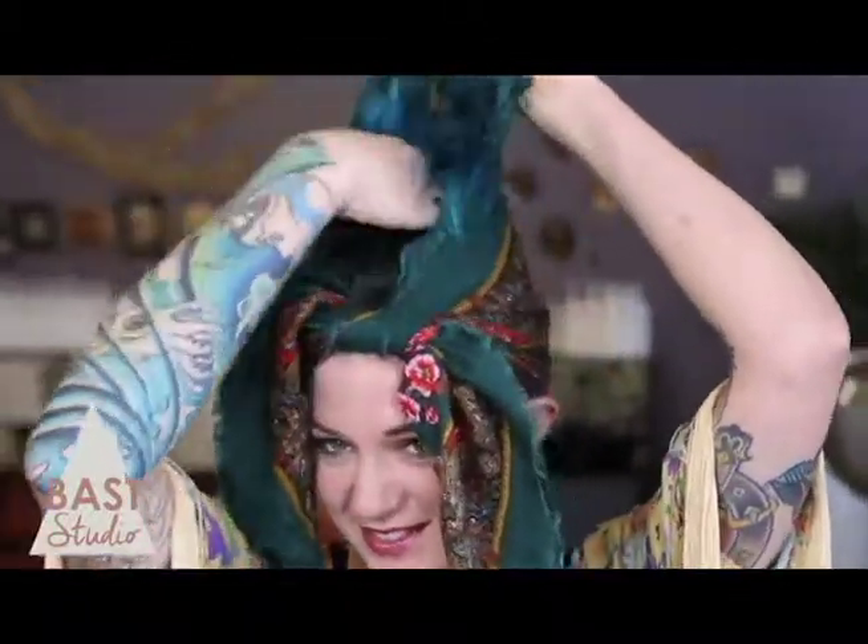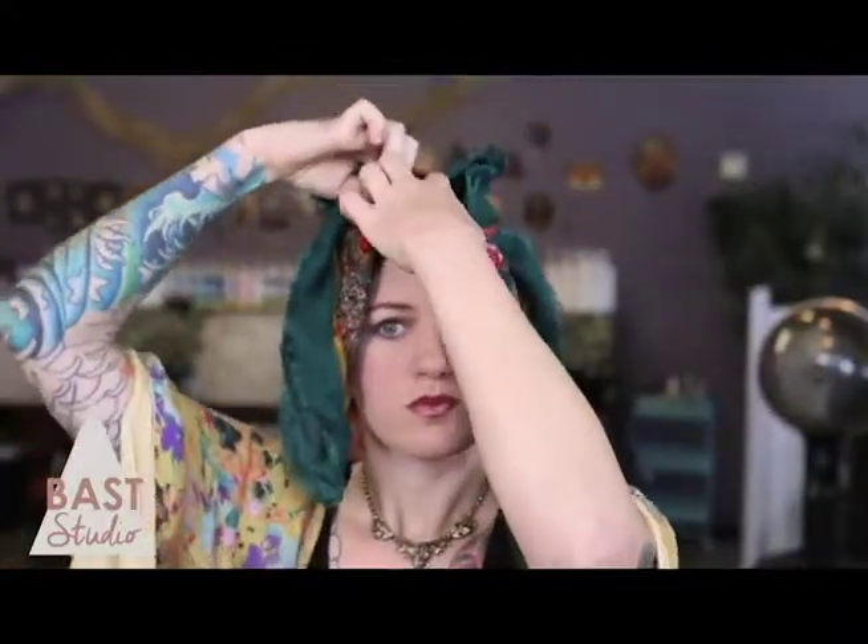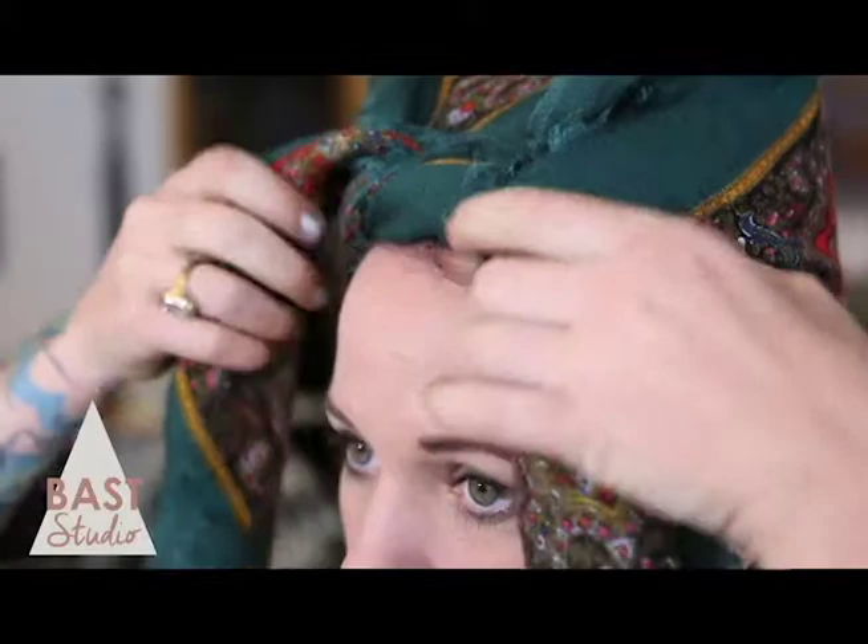Flip your head back up and you will look insane, but it's okay — gotta break a few eggs to make a beautiful omelette. Push your hair back away from your face and into the folds. Now take the top of the triangle and tuck it under the knot in front. Pull the turban closer to your hairline.